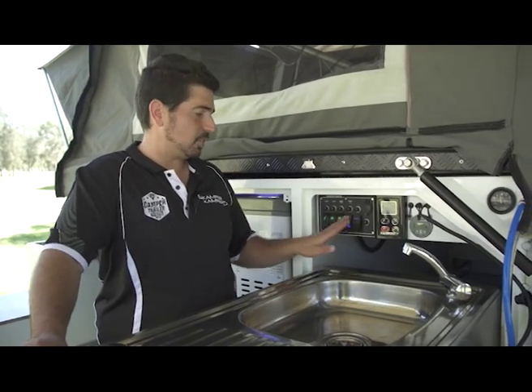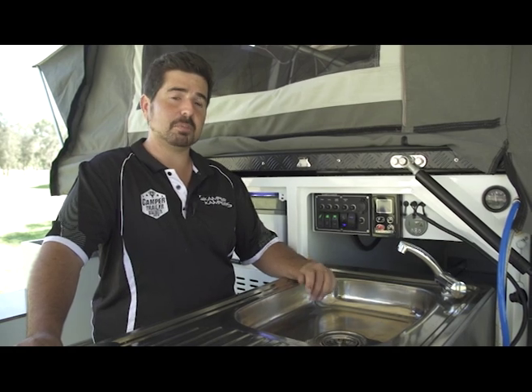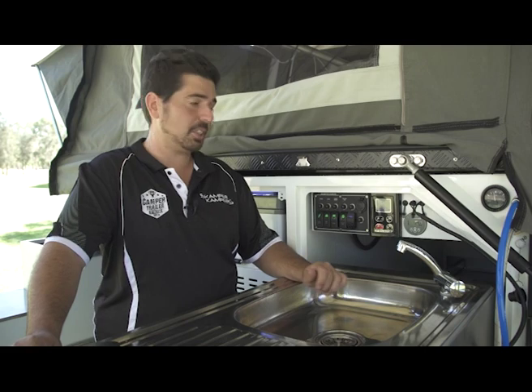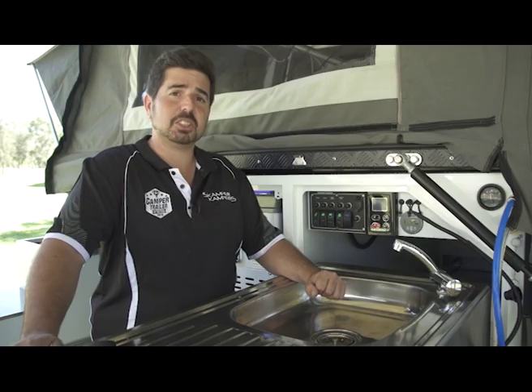With your electricals on the trailer here, you've got all your switches there that will turn on cabin lights, switch on your hot water system, simply by one switch there. It's all wired up, ready to go. Dial the temperature up to 51 degrees for washing up or down to 37 for having a shower.